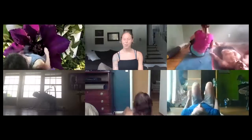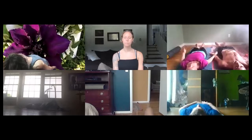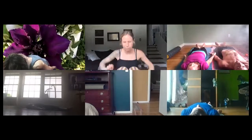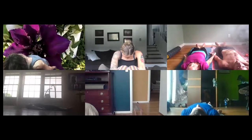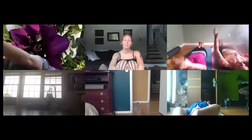Heels touch, toes fall wide open, palms up. Seeing what you need from the first set, what you don't need — clear out any stale air, tension. One more time. Flex feet, arms up, cross the thumbs, tuck the chin, nice deep inhale, breathing.